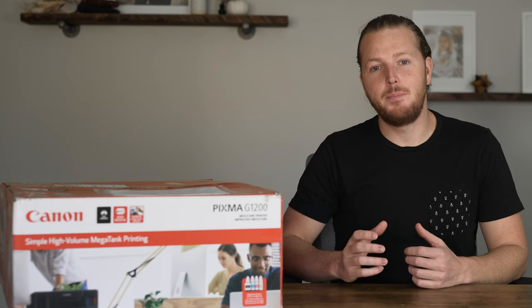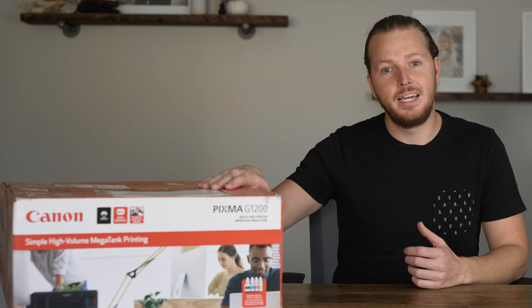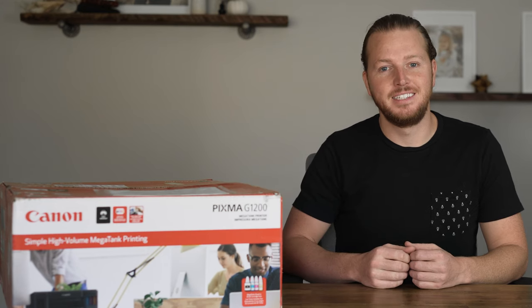Hey everybody, today I'm setting up and reviewing this new Megatank inkjet printer. Let's take a look.